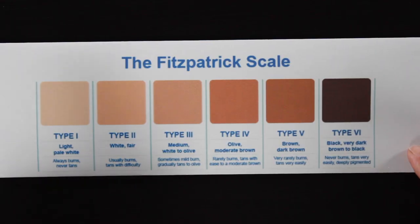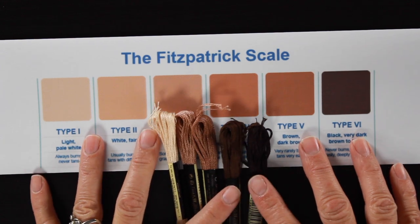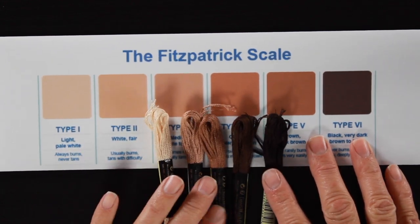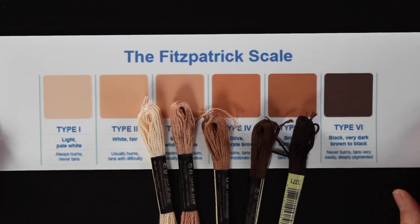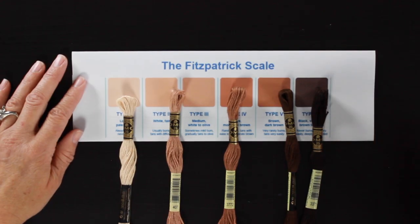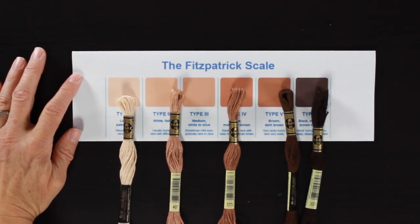The skin types go all the way from 1 to 6. The first thing I did was print off the scale — I will put a link below in the description. I just found it by googling the Fitzpatrick scale. I printed this off, took it to the craft store with me, and matched up some thread to the different skin tones I wanted to do for this tutorial.